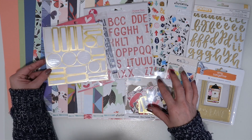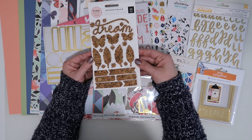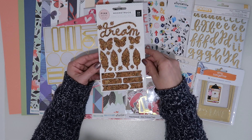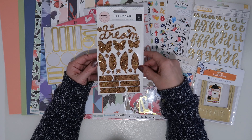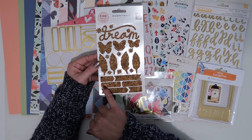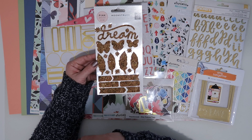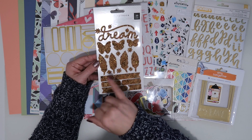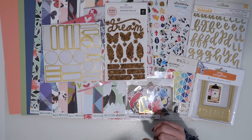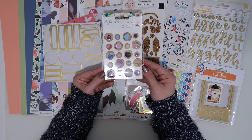I've also pulled in these Moonstruck cork stickers from Pink Paisley. They did some that were hearts, and I love them and used them like nobody's business. So I picked up these cork pieces with gold flecks — I've found these a bit harder to use, which is probably why they're all still on the sheet, but I'm going to try and use them with this kit.